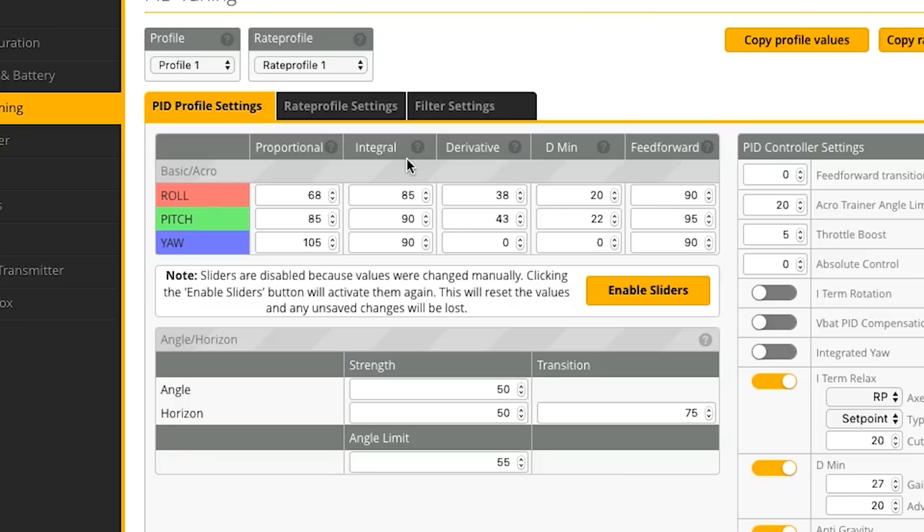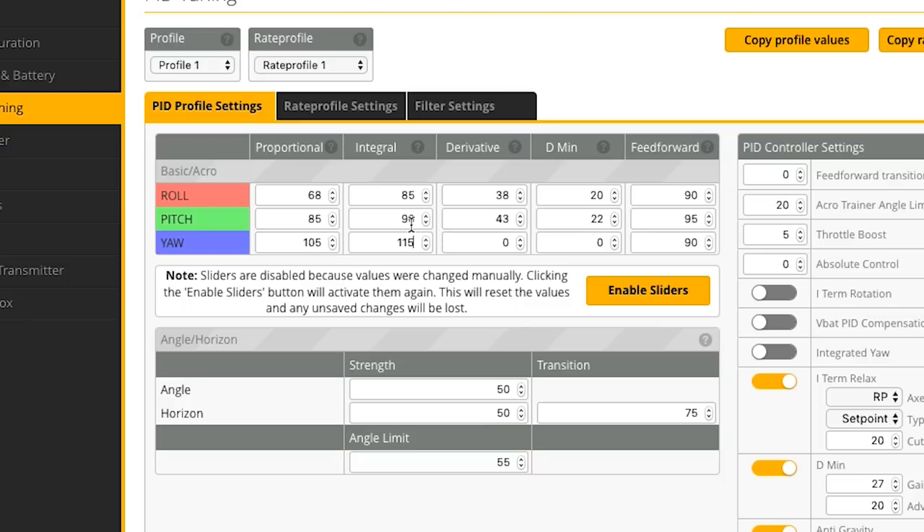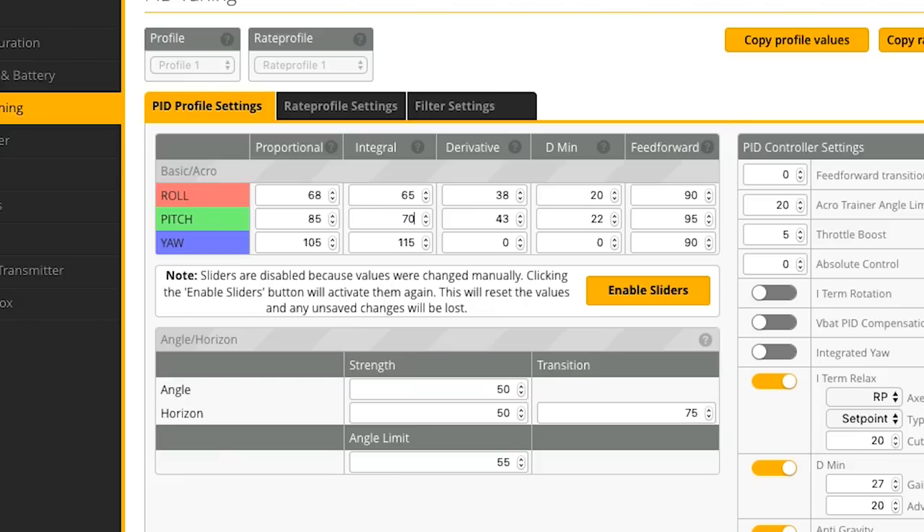Now to I gains. Integral gains really help in wind — a good time to tune I gains is when you have a lot of wind. You can put the quad at an angle and see if it starts floating around. High I gains make the quad feel stiff on the controls but help a lot with tracking in wind; lower I gains make it feel more loose. In my opinion, I gains should be as low as possible. On the yaw axis I'm going to increase it because I can see a little shimmering — where the quad drifts a little on the yaw axis in hard maneuvers — so I'll crank that up to about 115. Roll and pitch I felt were a bit high, so I'll go 65 and 70 for those.